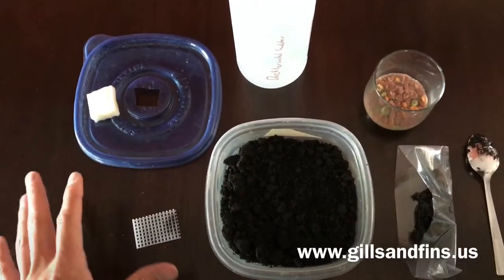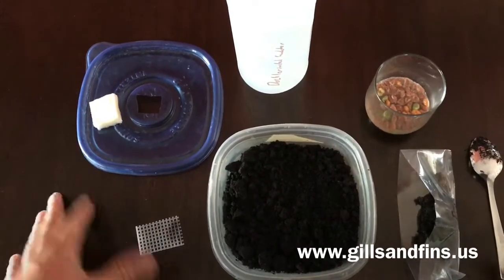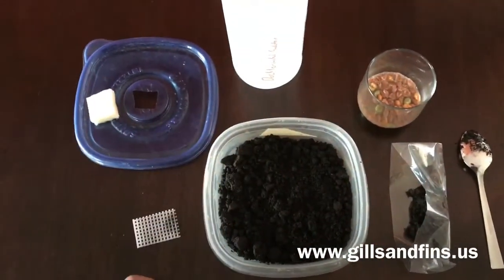Hello again. We've had some questions on grindleworms, so I figured I'd put a video together showing how to do a quick culture of grindleworms.